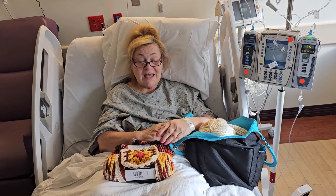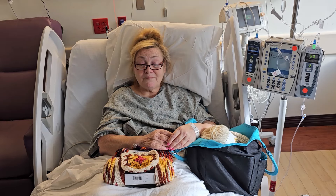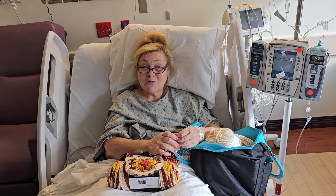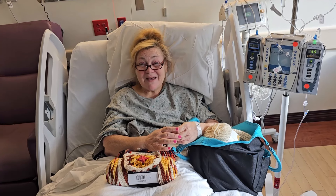You mean the world to me, and I thank you so much for all of that. You know what's next — be kind and be safe out there in the world, and I will see you all, hopefully, on Wednesday. Thanks everybody, bye!